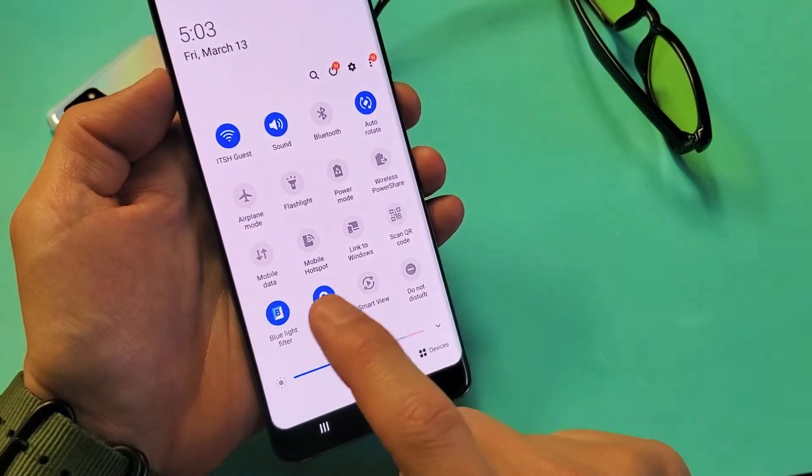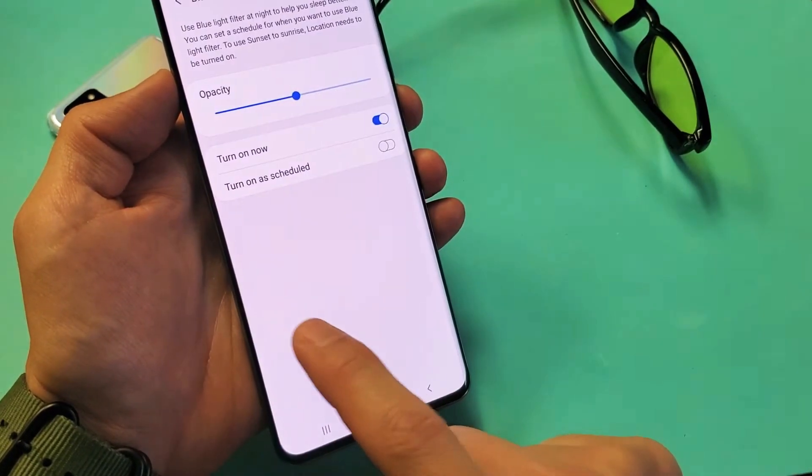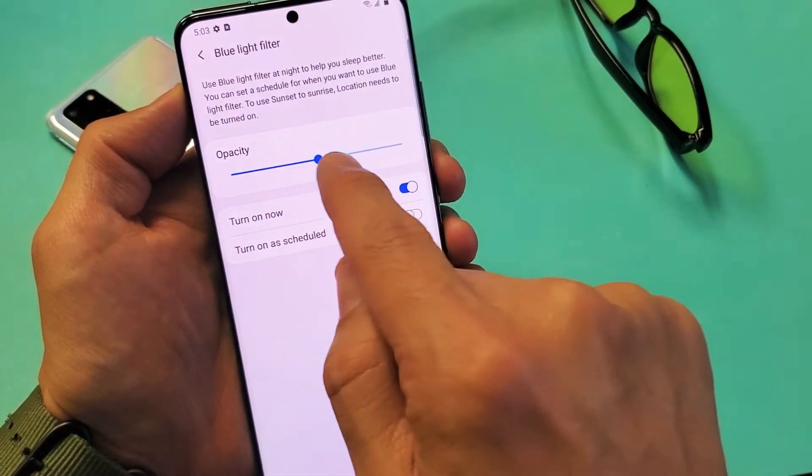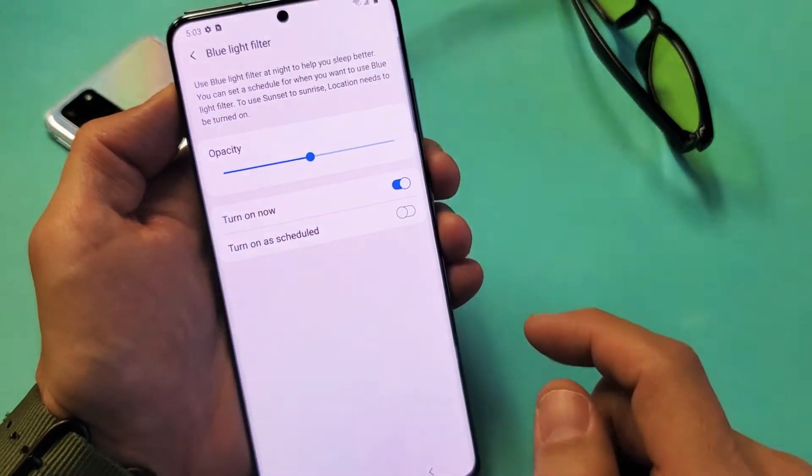Another thing, too, is if you press and hold, you'll go right into the settings here, and from the settings, you can change the opacity right here.